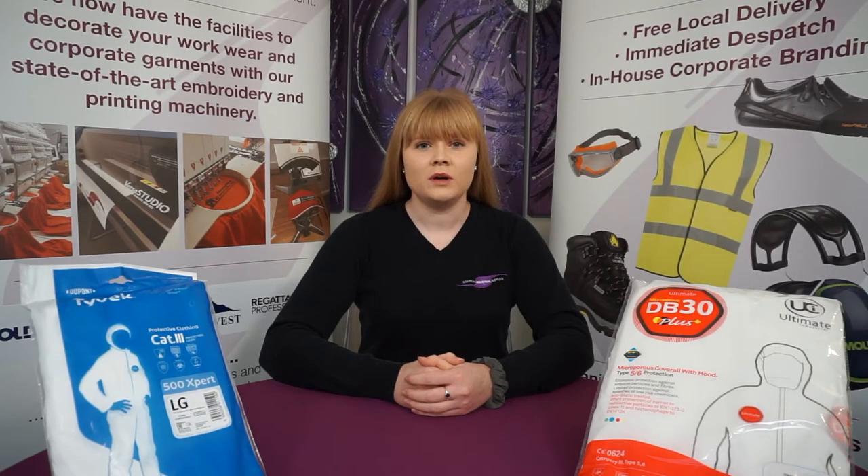Hello and welcome to our short video on disposable coveralls. These type 5b and 6b coveralls provide protection against harmful chemicals and agents, and the anti-static properties ensure electrostatic protection.